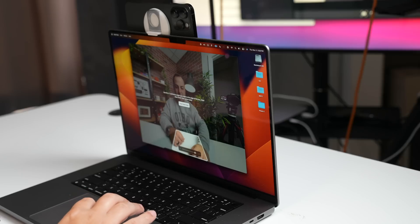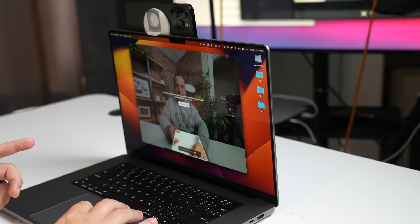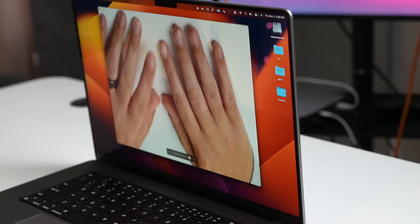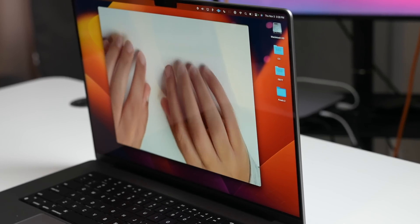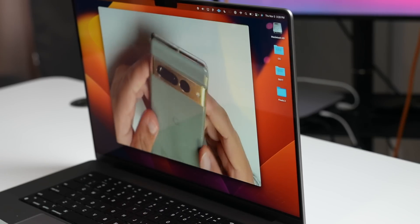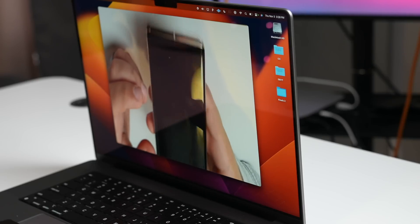I'm going to turn off portrait mode. Now the one that everybody wants to see — desk view. Let's see how this works. I had to move this down a little bit just to see if that would work out. Let's start desk view. You can see my fingers — this is weird. If I brought another phone over, like if we're talking about the Pixel 7 Pro, you can do like a whole top-down setup. That's pretty cool.